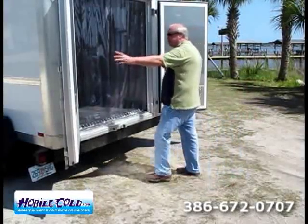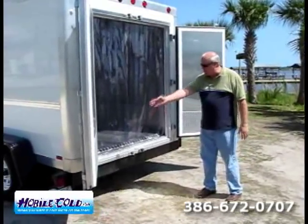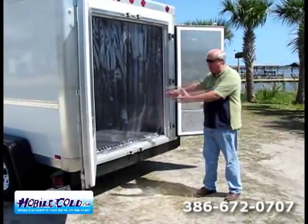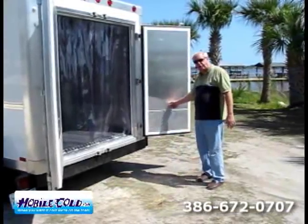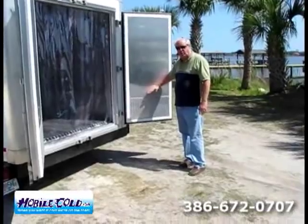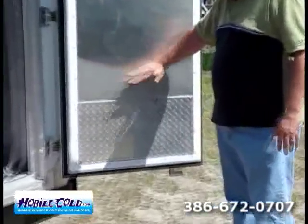Back here at the back, we have a double-entry door system, so this is plenty wide enough — about 66 inches wide, so you can load pallets on here. You can do whatever you want. There's an emergency release system built in here so that if somebody were to, God forbid, get locked in there, we keep a wrench inside so they'd be able to get out.